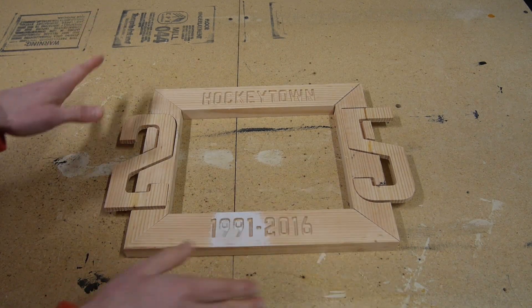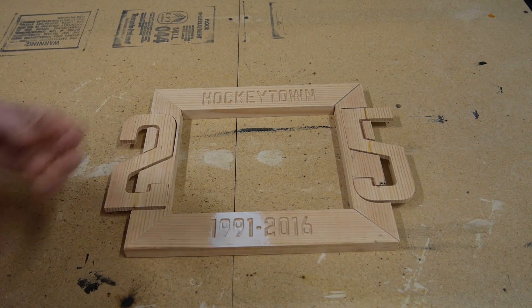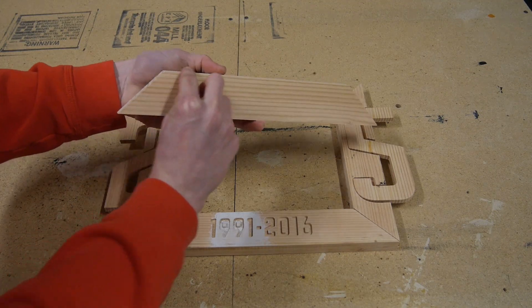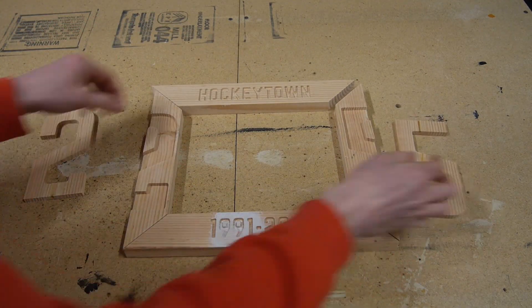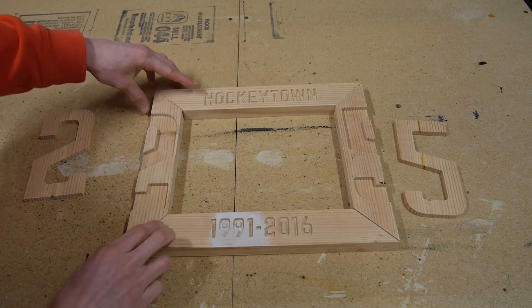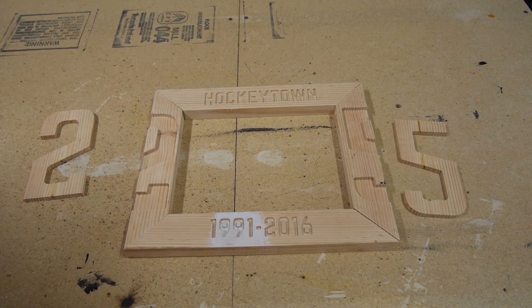Before I glue all this together or start painting different parts, I need to make a groove in the back of these outside pieces so that I can actually put my picture, the glass, and all that in there. I'm going to go ahead and do that over at my router table.